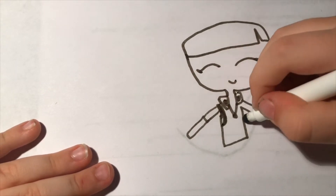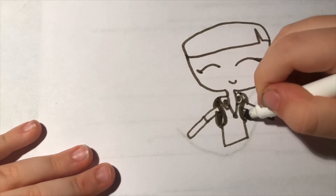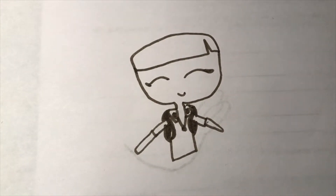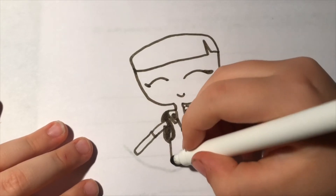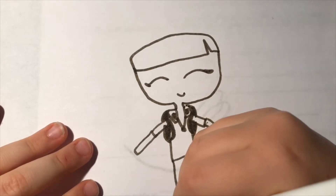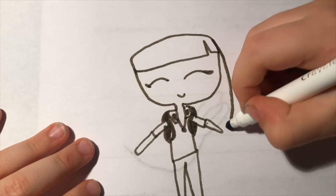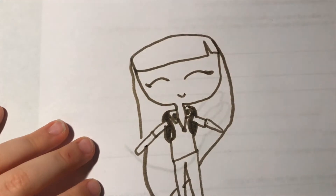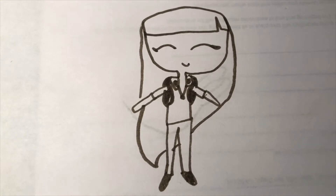If you want, you could add a backpack to show that she is a schoolgirl. Just color that in however you want. You can make really anything, but I'm gonna make some nice little pants. I'm gonna make some shoes and color in her shoes. I'm making her long hair. You can see her shoes, you can see her whole body, and she looks really happy because school is out.